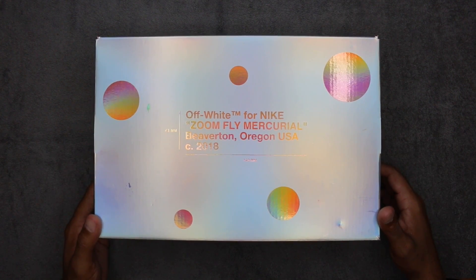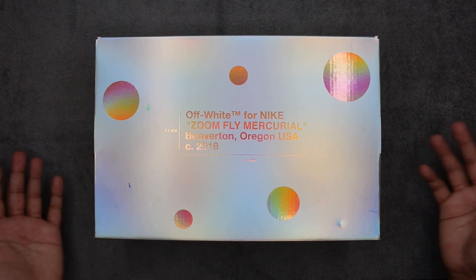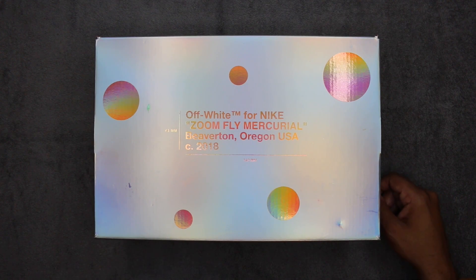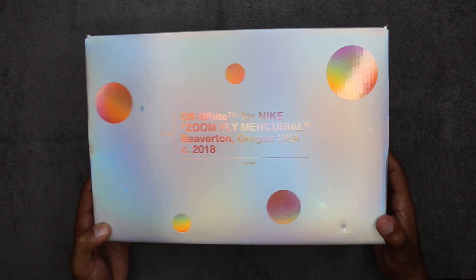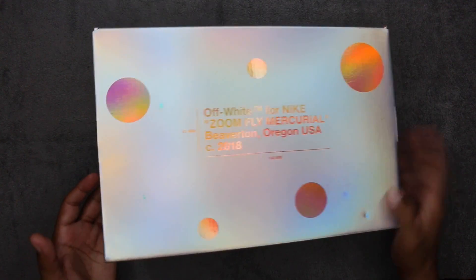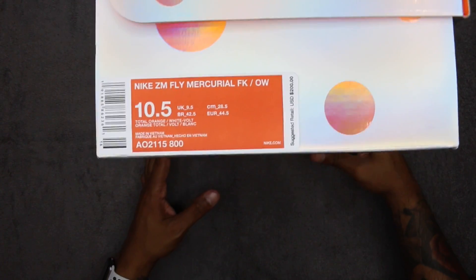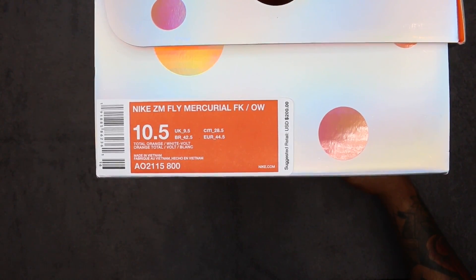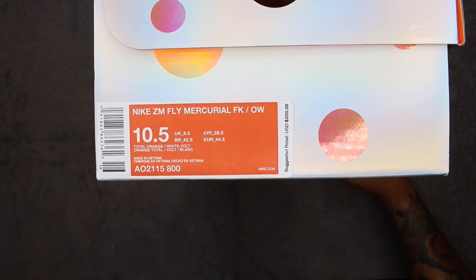What's up guys, what's going on. Camp Out coming at you with a review — finally, I know I say that every video. Anyway, Off-White for Nike Zoom Fly Mercurial, Beaverton Oregon USA, in this holographic or hologram style box. Silver is the base and you've got these little hologram circles all around.